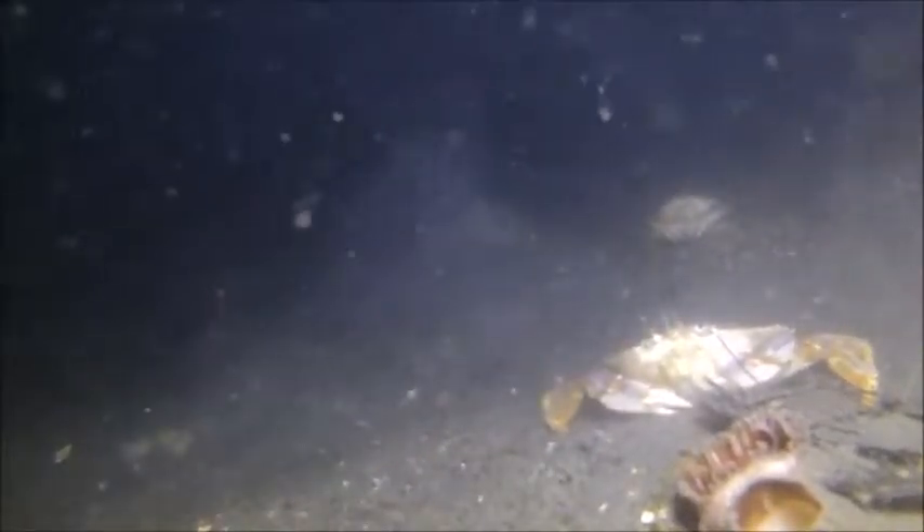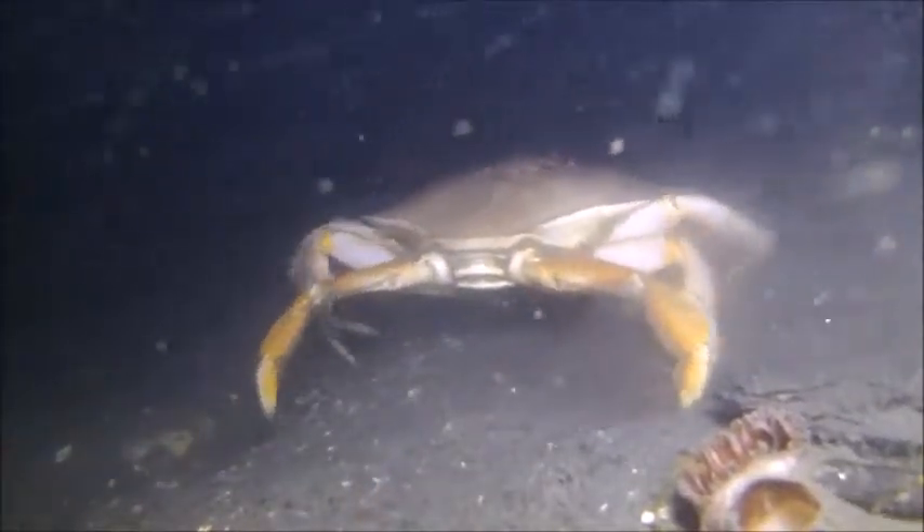This is a goby of some sort. I didn't even know we had him up here.